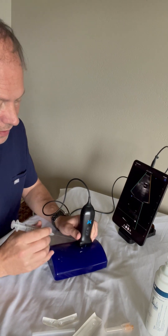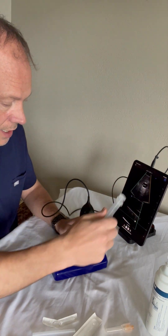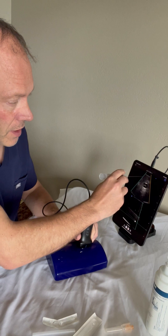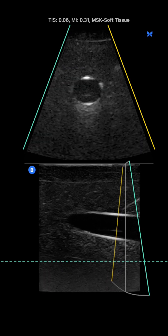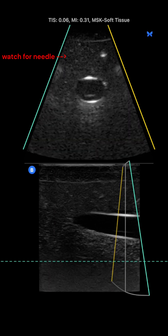Start out getting yourself in a long-axis alignment. Make sure that your indicator markers are lined up, and then we're going to focus on the top screen to pick up our needle. As I advance my needle, I'm going to be watching the top screen for my needle tip to appear.